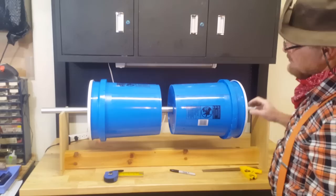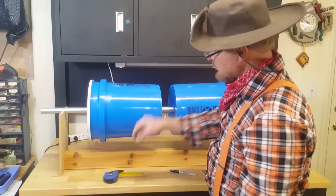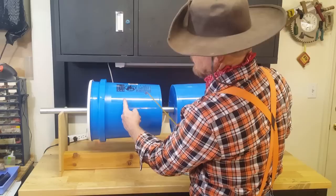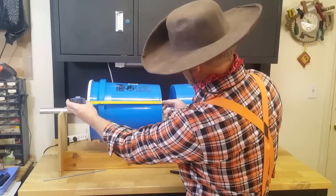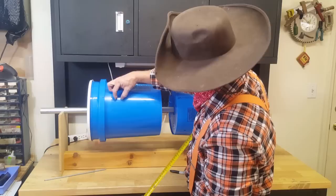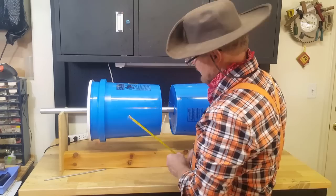The next step is to determine where we're going to cut these buckets and insert the screen. The screen we have is two feet long, so we've got to figure out where to cut. This bucket measures from lid to bottom about 14 and a quarter inches. If we cut the bucket somewhere in here, we need room for the cross bolts — those 12-inch threaded rods. So we're going to start from the bottom and take off about eight inches up. That'll give us plenty of room because we want at least a one-inch overlap onto the plastic for our screen.